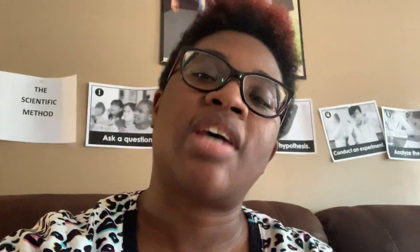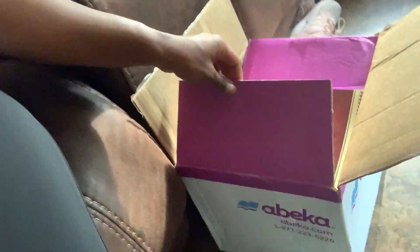Hi everybody, good morning, afternoon, or evening — whatever time it is in your neck of the woods. It's pretty much five o'clock here today, and I wanted to bring you an ABeka unboxing video. We got all of our ABeka things in the mail today. I went ahead and opened them because I didn't want to waste time trying to open the boxes on video, but I'm going to go ahead and show you. We have a box here and on the other side